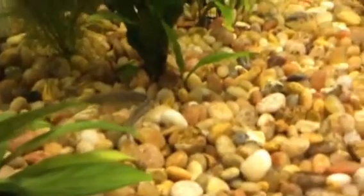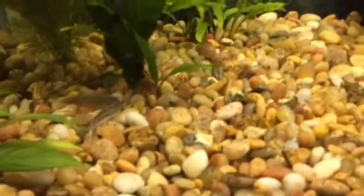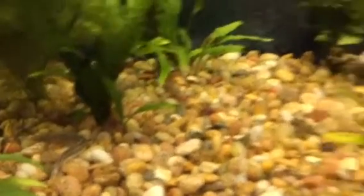This is my peacock eel right here — he loves it. We'll do an aquatic analysis video on these guys soon. And my new crown-tailed betta, which is right here, and he's very pretty. We'll do an aquatic analysis on him too.